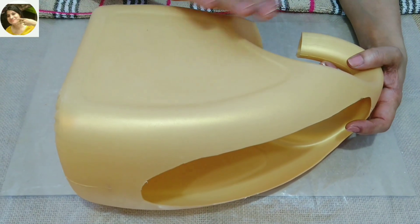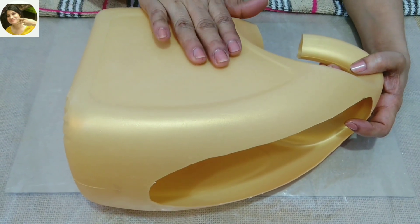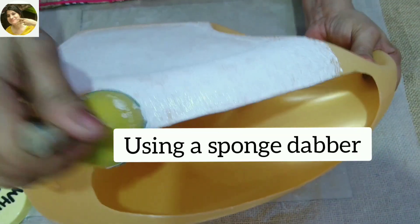For the first one, I'm going to use acrylic paint, and for the base I'm going to use white gesso as primer. Click on the eye button to see my video on how to make white gesso at home.